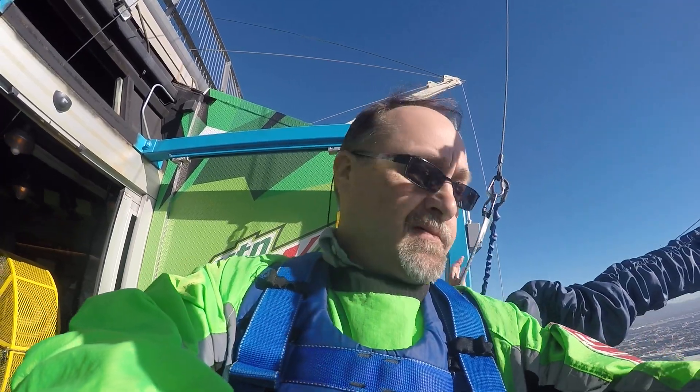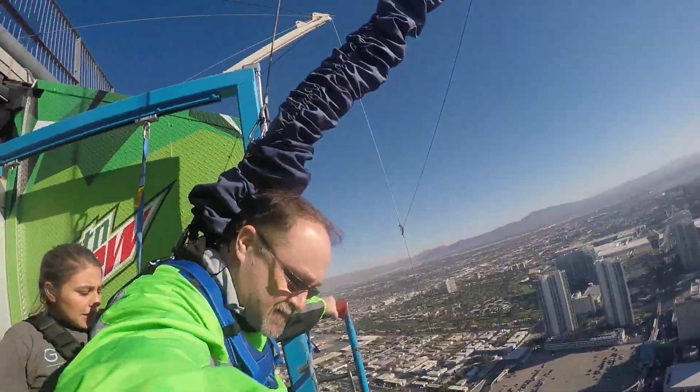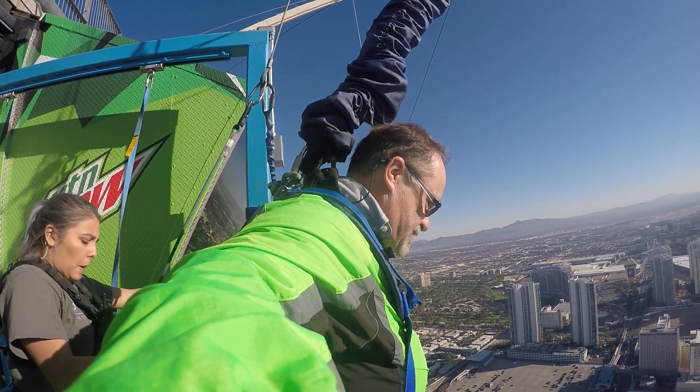Bring your left hand to the left side. Hands at the end. Toes on the yellow. And wait there. Alright.